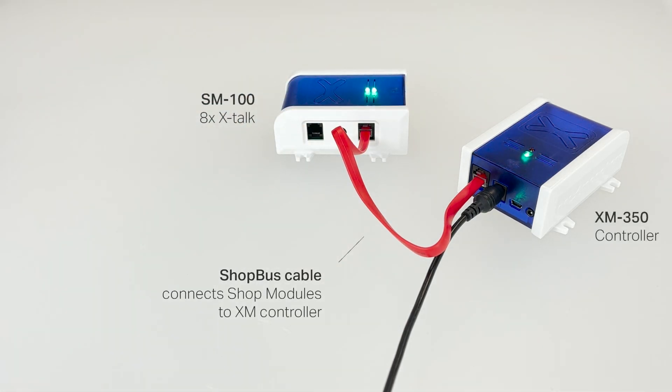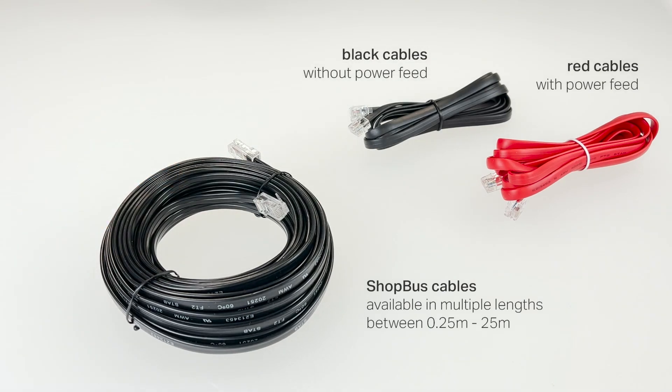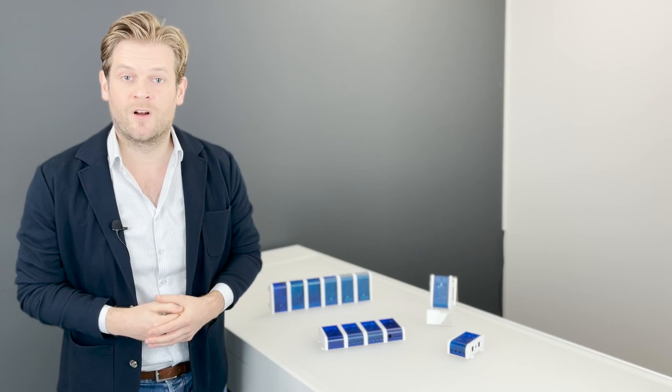A great advantage of these cables is that they are designed to cover longer distances, such as 10 or 25 meters. Therefore, the shop modules are also a good solution when a sensor needs to be installed far away from the controller.